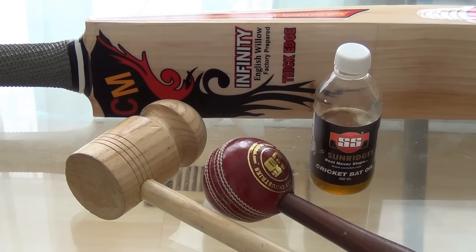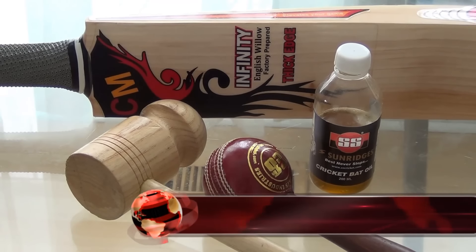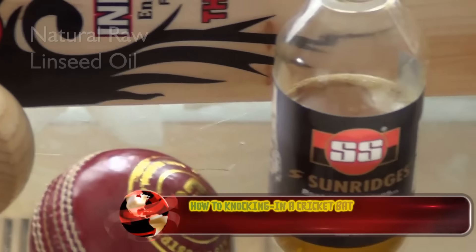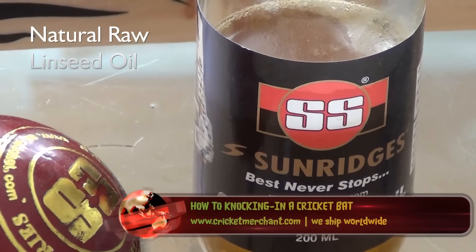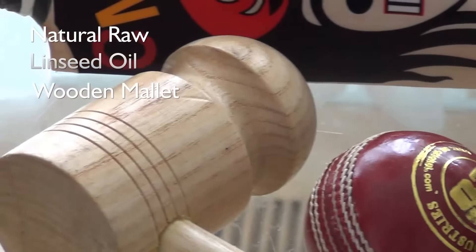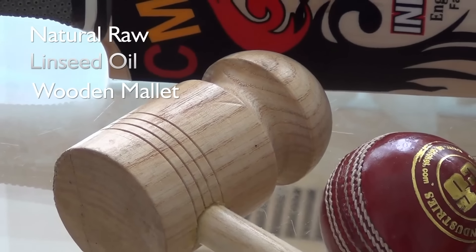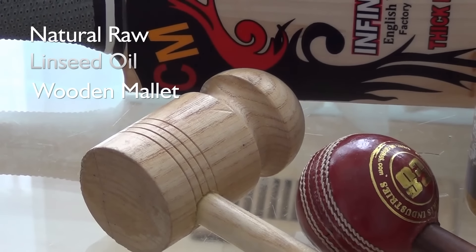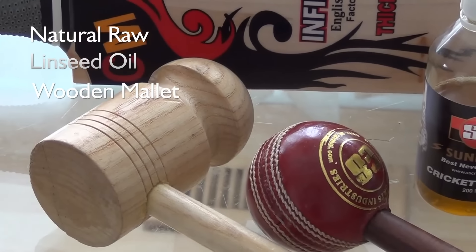There are a few things we require in order to start knocking in a bat. One is you need to have the bat oiled with a natural linseed oil — any brand of natural cricket bat oil or natural linseed oil will do the job. Second, you need a wooden mallet, either one-sided or two-sided. Any wooden mallet will do, but we prefer a CM brand wooden mallet or any other brand.